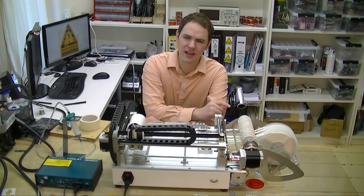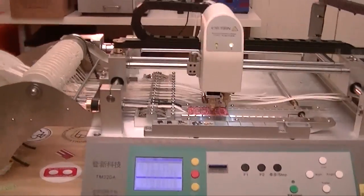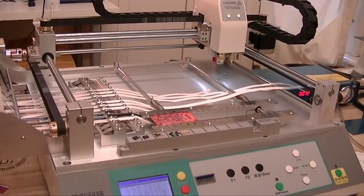This week we're going to do part two of our pick and place series. I'm going to show you how to load reels and talk about what values I chose to put in the stack. This is the small $3,500 pick and place machine we picked up in China.